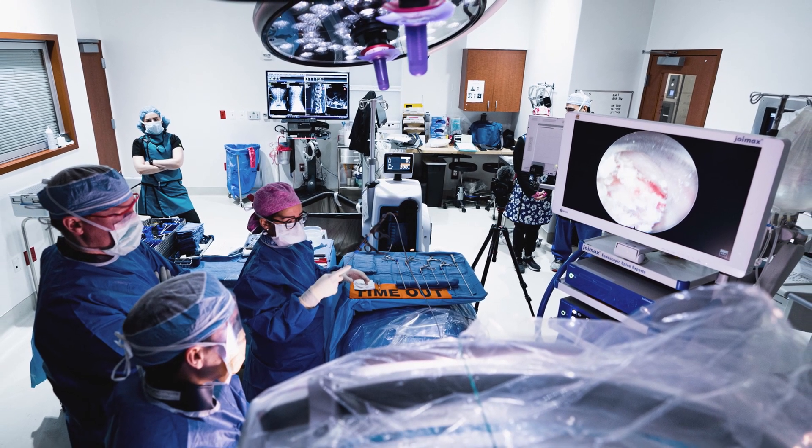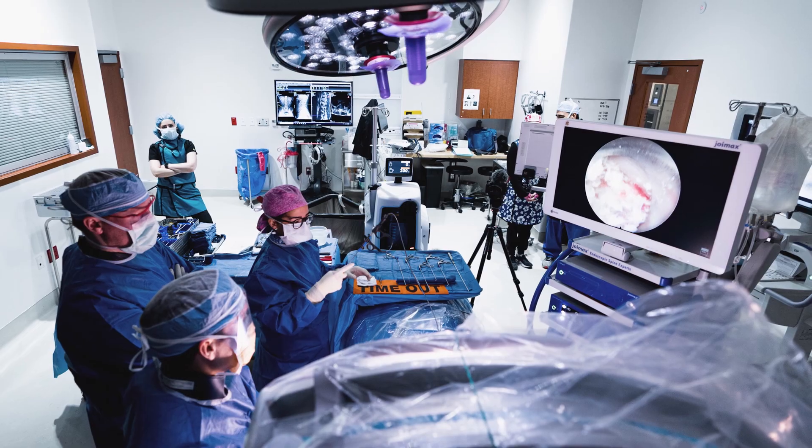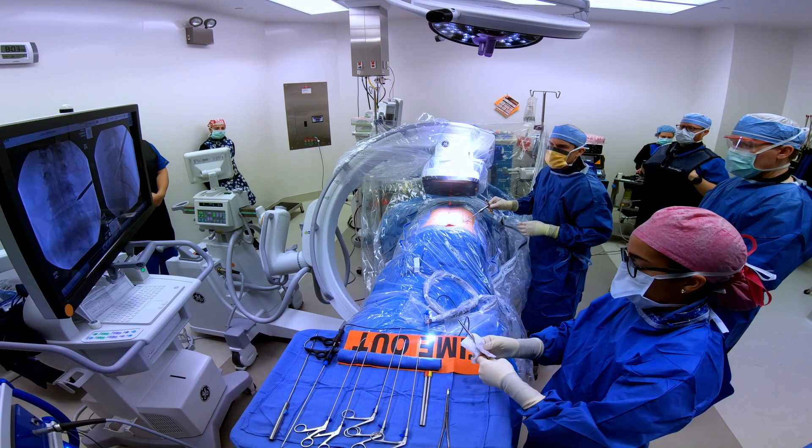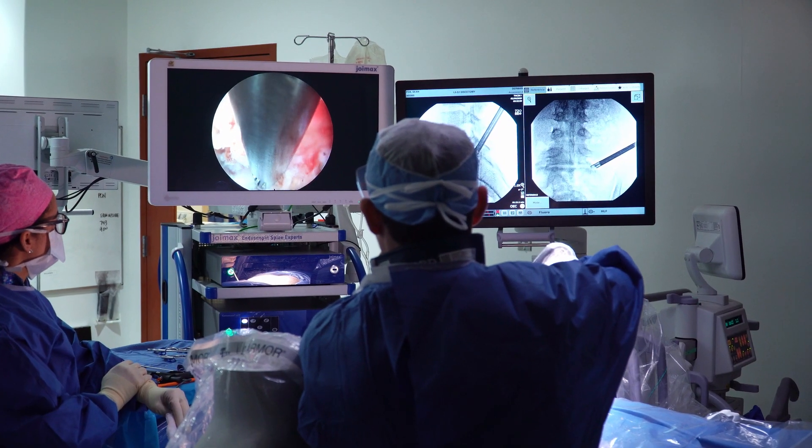The surgery, rather than looking directly into the patient's body, involves looking on a screen. By making that leap to using a camera rather than looking with your eyes or with a microscope, it allows for even smaller incisions, less tissue damage, and quicker recovery.